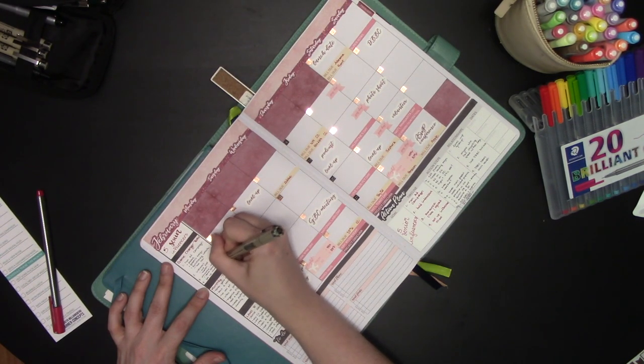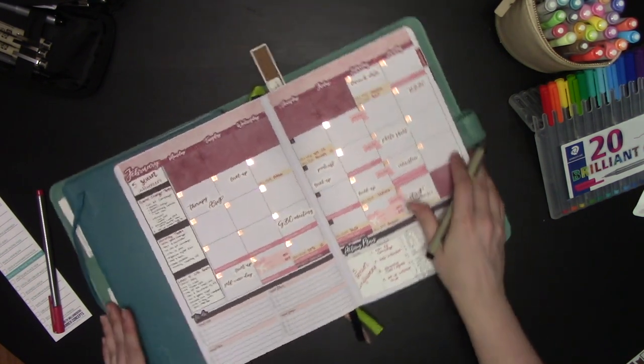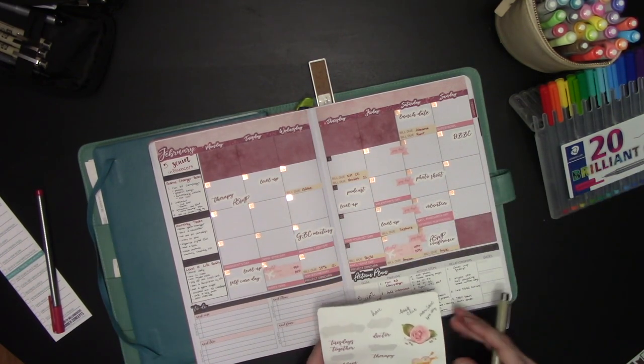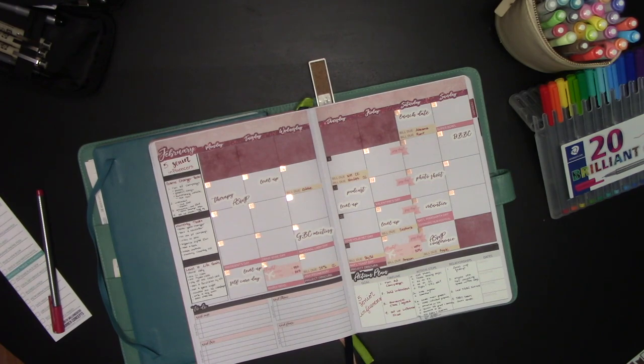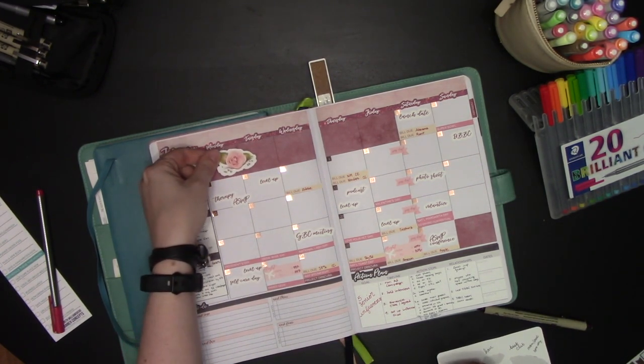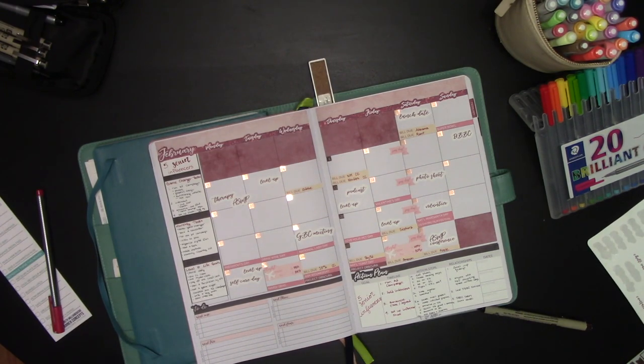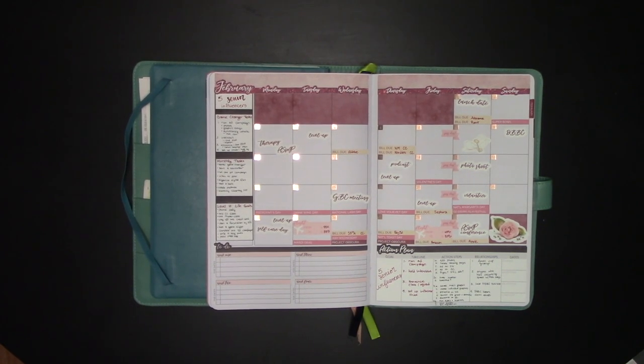Once I'm finished setting up this box I'm going to go back to my stickers, because the sets of stickers for each month also include some fun deco stickers. You don't have to use these but you can — they're made to fit inside the full month box. If there's a day you want to block off like Valentine's Day, or a self-care day when you don't do anything, you can use this sticker to fill it up completely. We'll go ahead and add some deco stickers here.